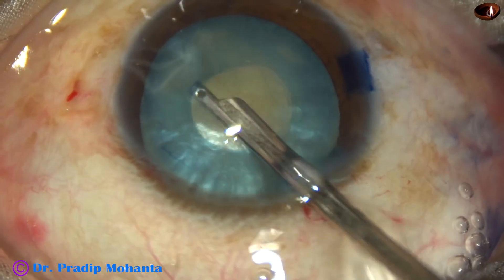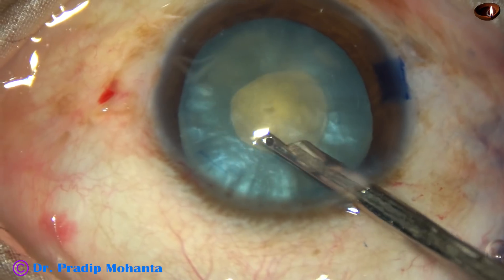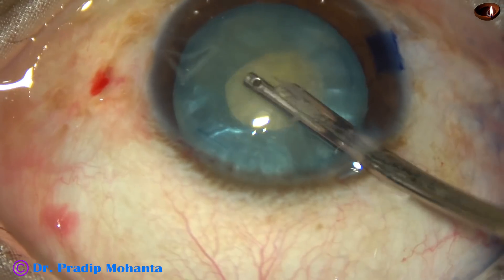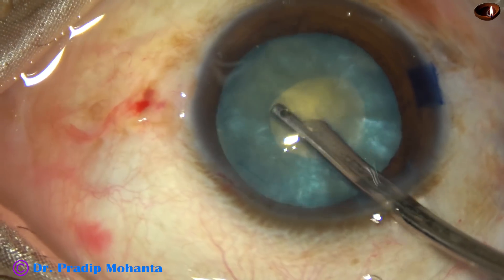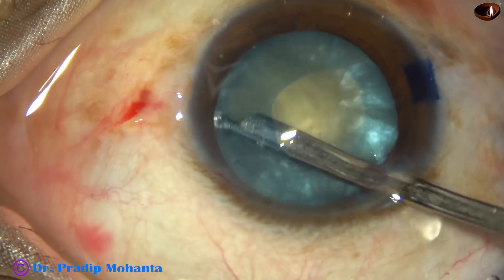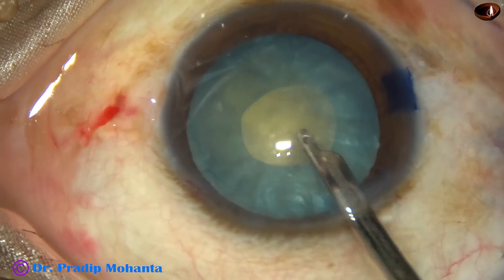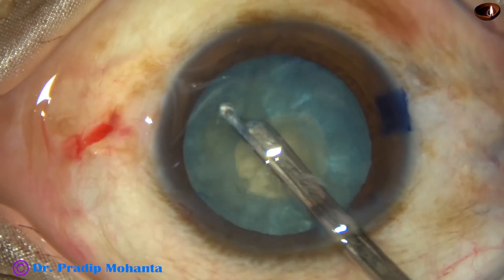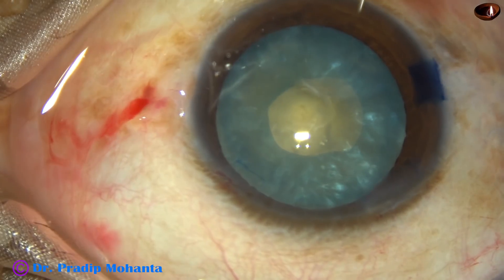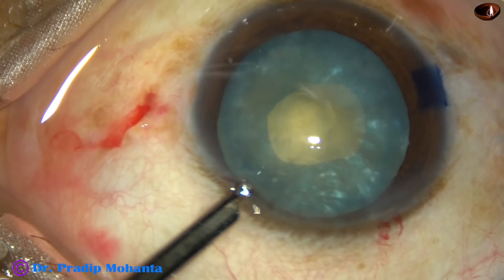If the rexis tends to run to the periphery, we have enough room of safety for pulling the rexis towards the center. But if we aim for a large rexis, it will run under the iris and it will be difficult or impossible to rescue the rexis. The next step is removal of some cortical lens matter to reduce the intralenticular pressure.